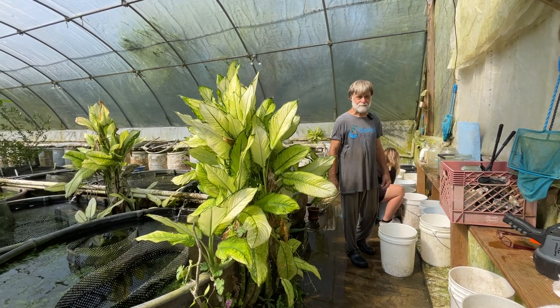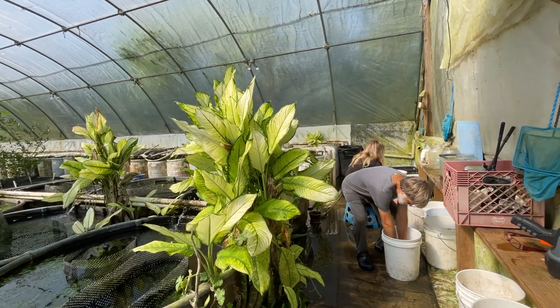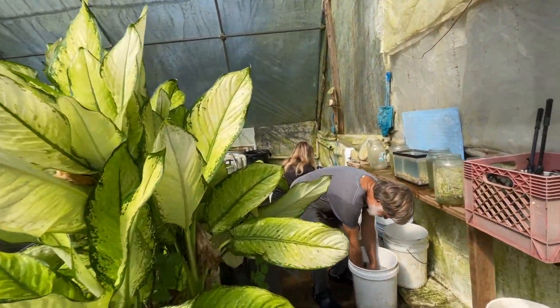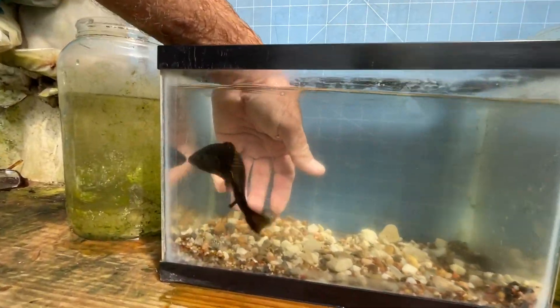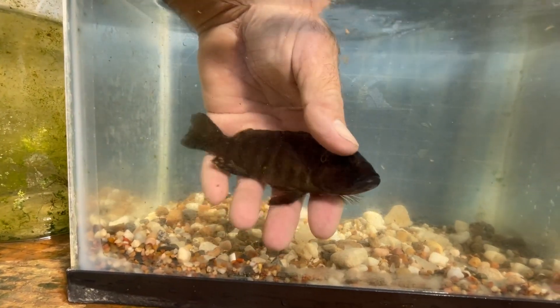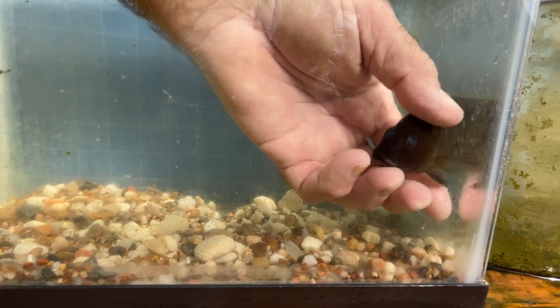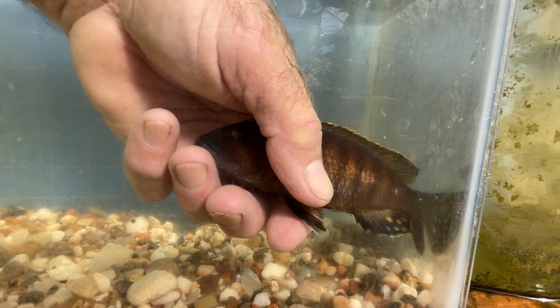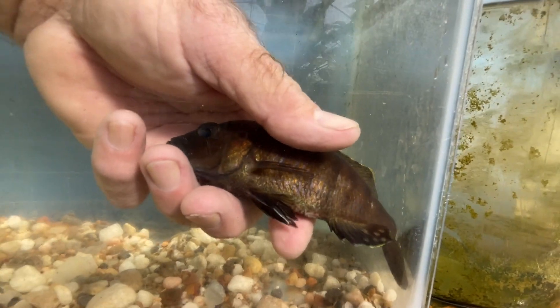That should get production back up to 300 or 400 fish. This is a typical adult female — a dark brown fish with some barring. You can see a yellowish stripe on her dorsal, and she has some egg spots. A little bit of blue sheen in the body, but basically she's a dark brown fish. She's a good breeder.